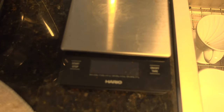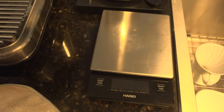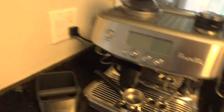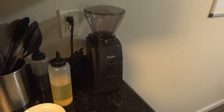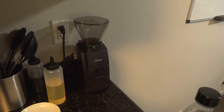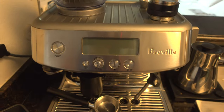I also have a Hario scale here that we've had for a while to weigh our beans. And before I turn this on, I have the Baratza Encore moved over here because we just have less space these days. So the Breville — let's turn it on.